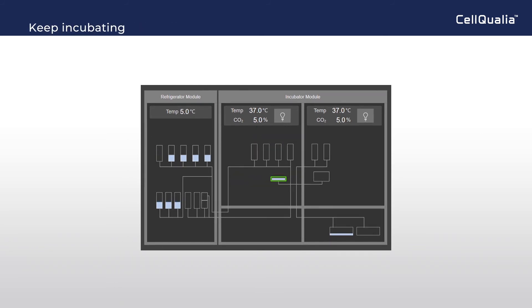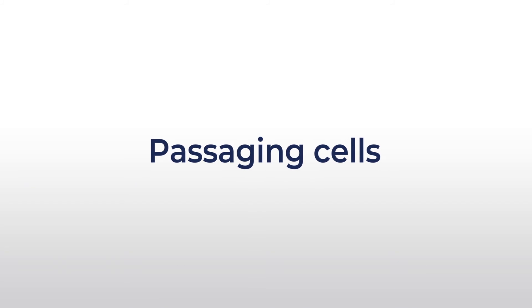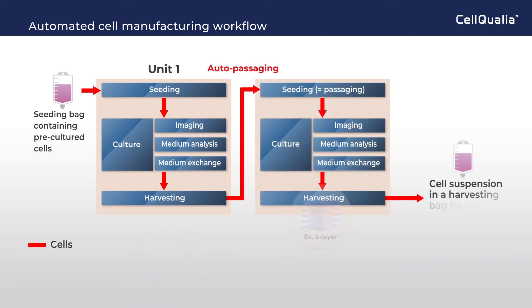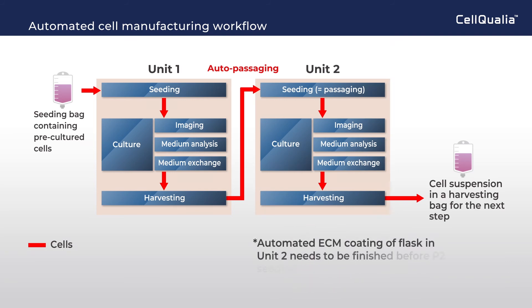After medium change, cells are kept incubating for further growth. At the timing for subculturing, cells grown in Unit 1 are harvested and automatically transferred to Unit 2 for seeding. Before P2 seeding, automated ECM coating of the flask in Unit 2 needs to be finished.